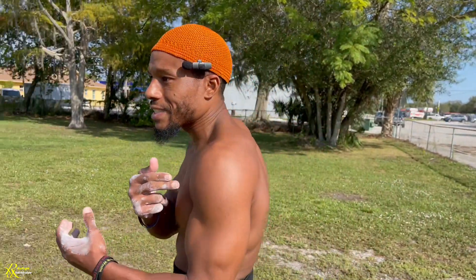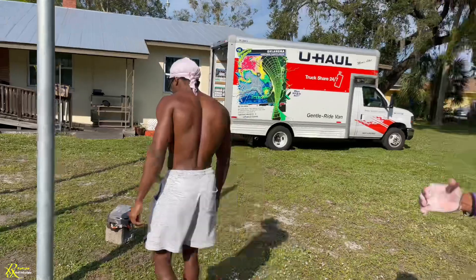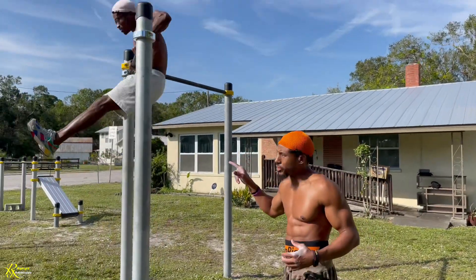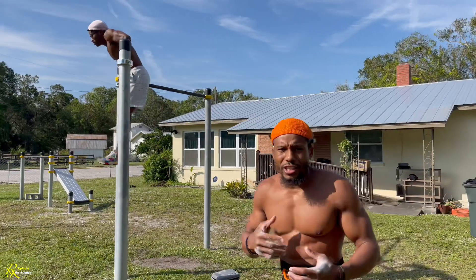Sometimes they're doing fast pace, sometimes slow pace, but at the end of the day we're doing high numbers. For isometrics, it's constantly testing the muscle — constantly wear and tear on the muscle. So when you work out daily, even though you're building muscle, you have to remember you're also tearing muscle.